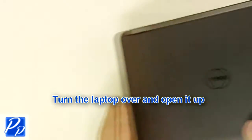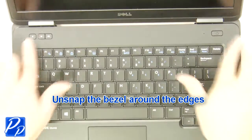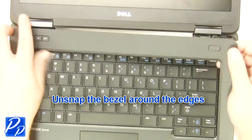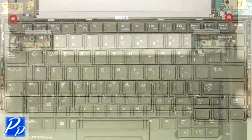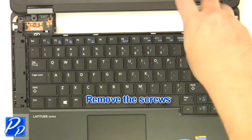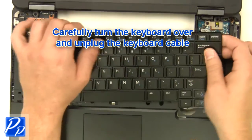Turn the laptop over and open it up. Unsnap the bezel around the edges. Remove the screws. Carefully turn the keyboard over and unplug the keyboard cable.